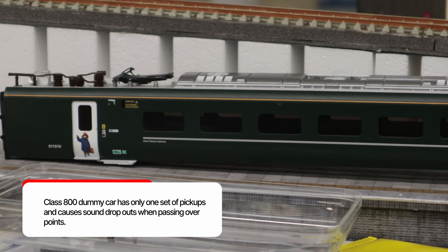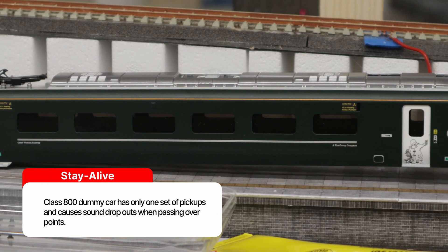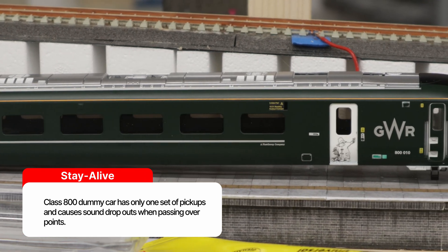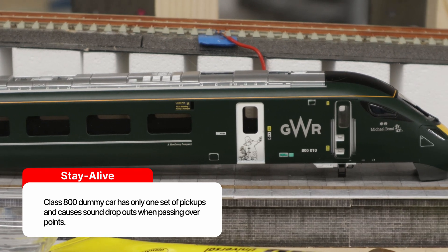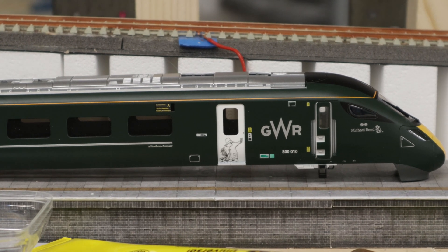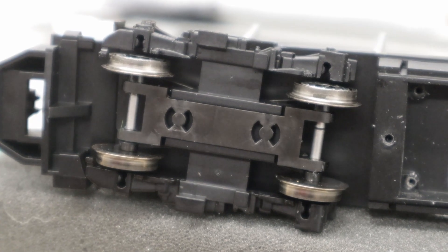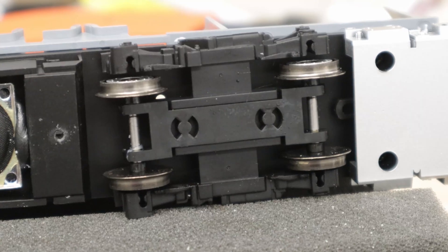Hi everybody, welcome back to Rowan Town. It's been a while since I made the last video but today I am doing something a little bit different. I have decided to have a look at adding a stay-alive to my Class 800 dummy car. Simply because as it goes over points the sound drops, and this is down to the fact it's only got one set of pickups on it. The pickups are at the front set of bogies only and there is nothing at the rear.